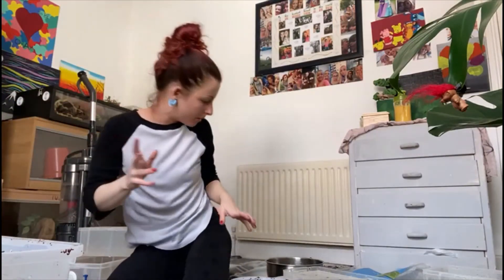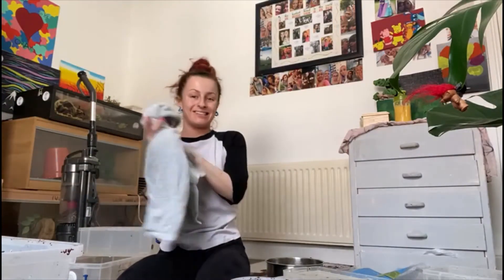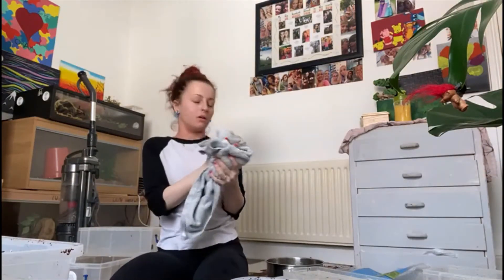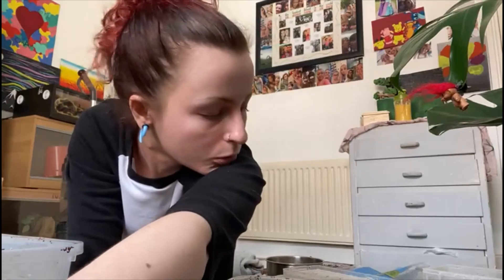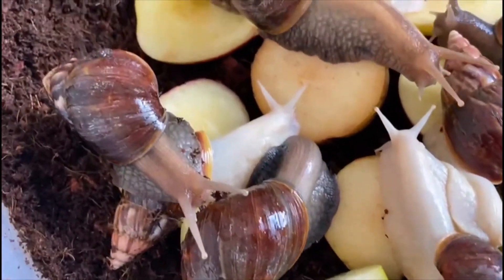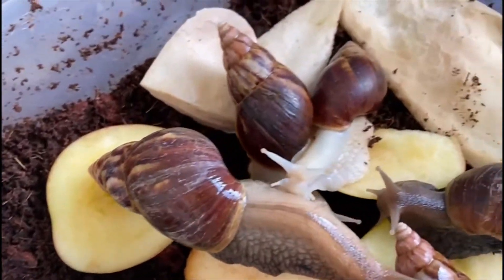I'm going to dry my hands for a second. I am absolutely drenched, I am filthy. Let's show you the animals a little bit closer. These are the ones I have available at the moment.